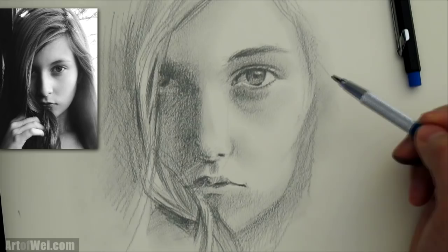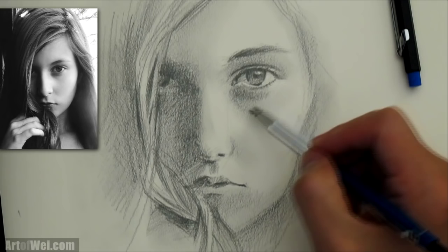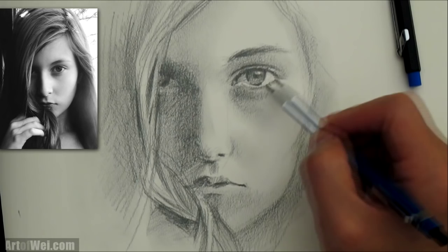Here I'm using a 2B, and see how lightly I'm just kind of shading it in? It'll slowly build up more and more detail and a little bit more accuracy.